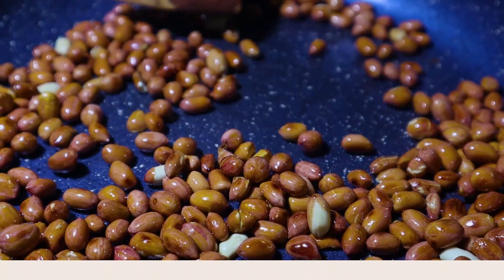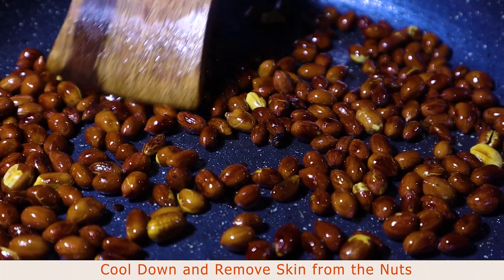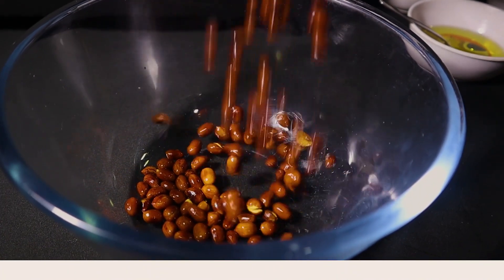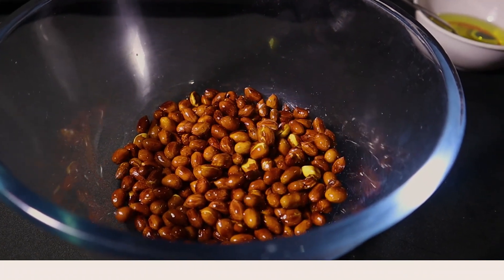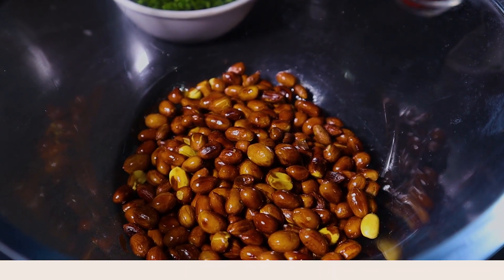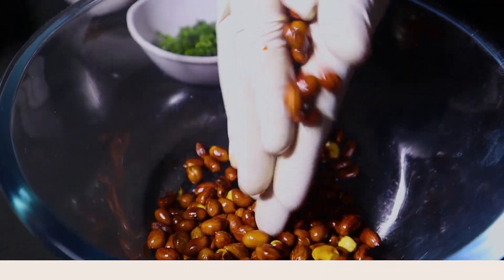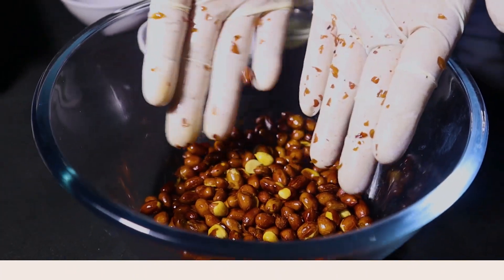Our peanut has been roasted. We've cooled it down. Now we're going to transfer it and remove the skins — press it properly and all the skins will come off.